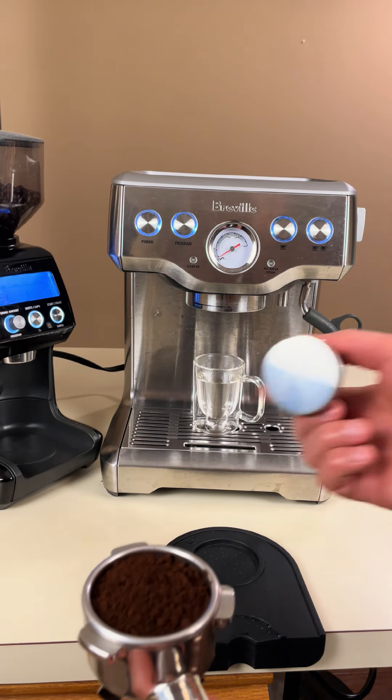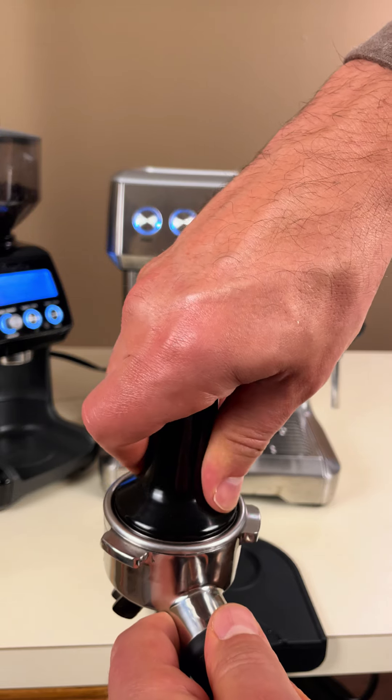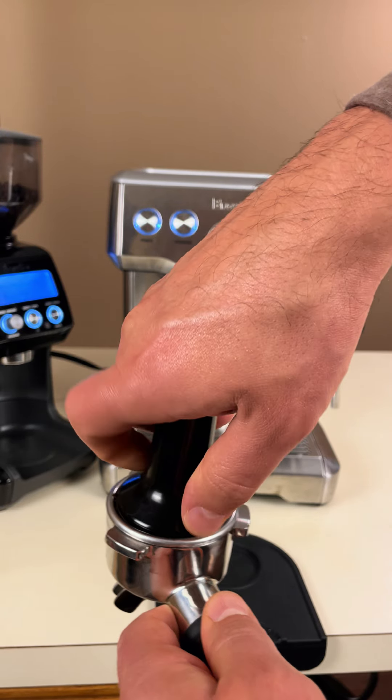After using the WDT tool, we'll take the tamper and press the coffee down firmly, making sure the surface is level and smooth.